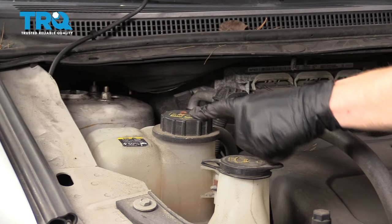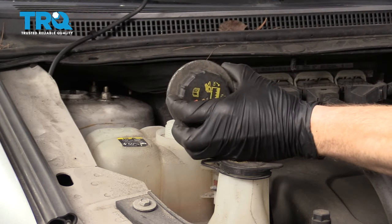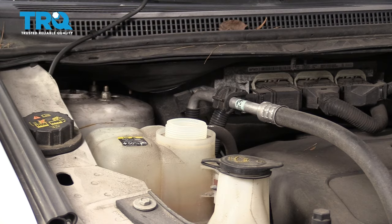When we're under the hood, we're going to open up the cap right here and set that aside. Now let's get underneath the vehicle and drain the coolant.